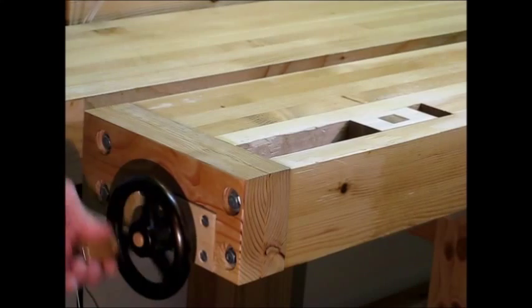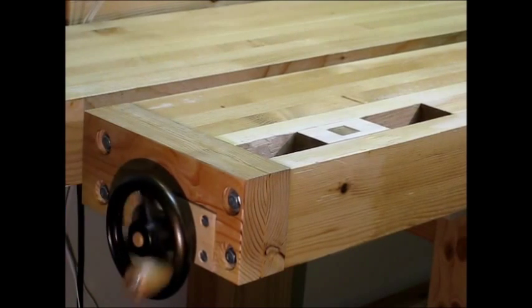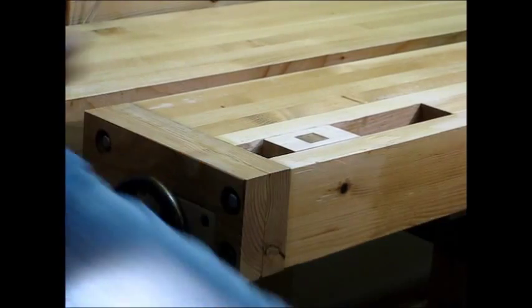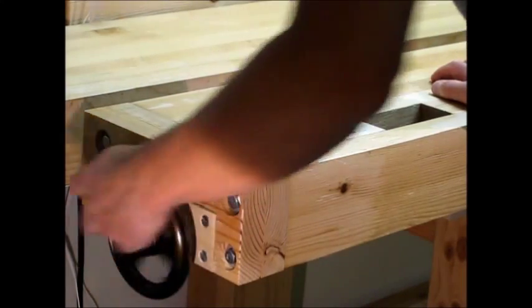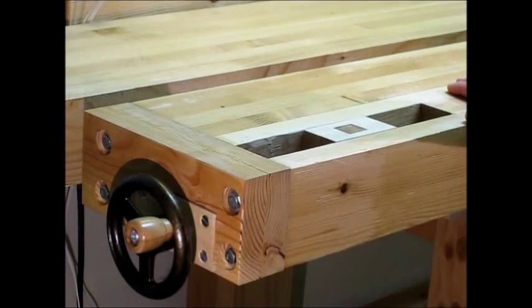I'm going to spin the hand wheel and show you how smooth this vise is. You can get over two inches of travel in the chop by spinning the hand wheel like that. But normally you're going to be standing in front of it, simply turning the hand wheel like this. The vise is so phenomenally smooth that it's real fun to use.